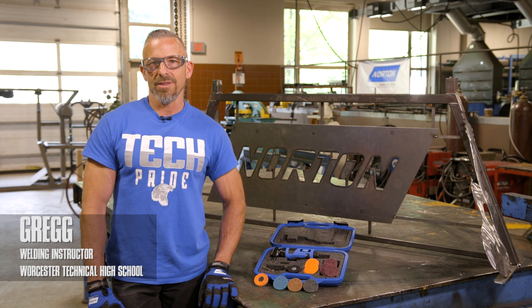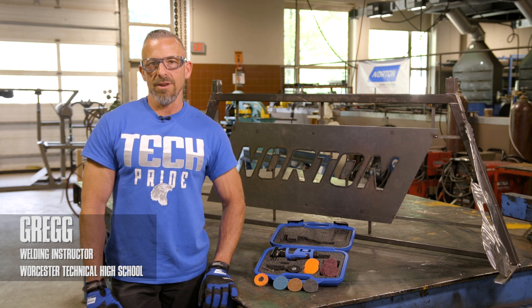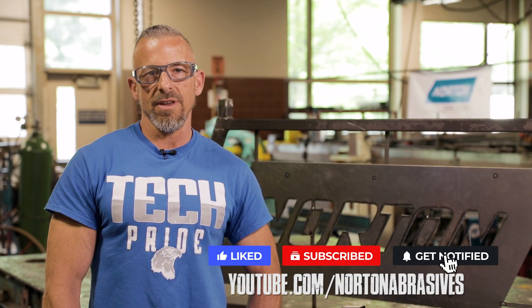Hi, my name is Greg. I'm a welding instructor here at Worcester Technical High School in Worcester, Mass. We're here to do our second video on our mini angle sander. We're going to go over safety and setup.